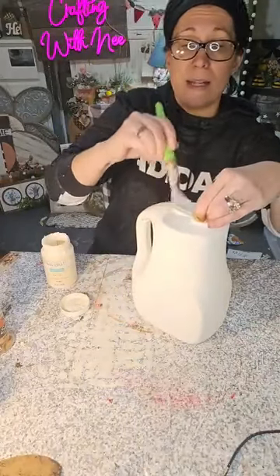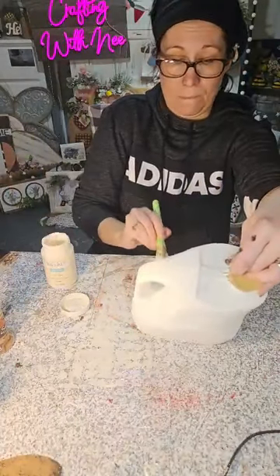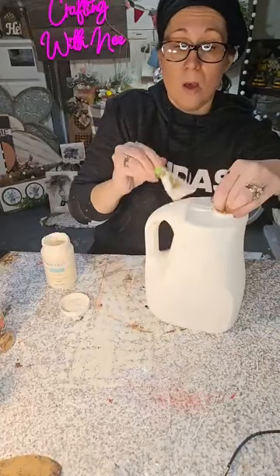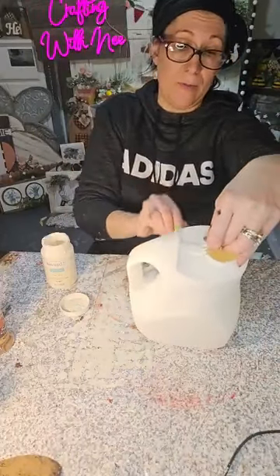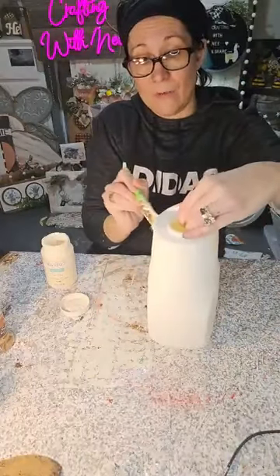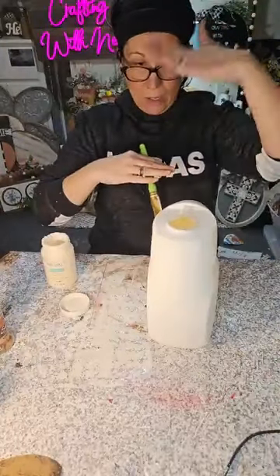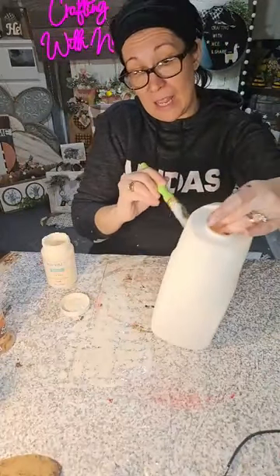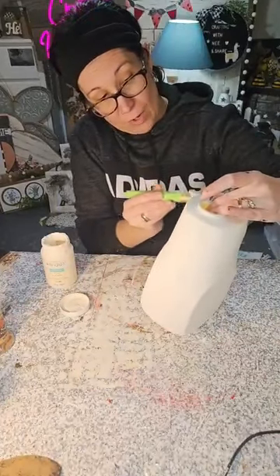I remember one Valentine's Day — Dan sent me a dozen roses to work. It was the cutest thing! Only I worked at a hospital, and sometimes there are vases left from patients that don't take their flowers. So I'm searching the hospital for a vase, couldn't find one, so I had to use a 24-hour urine specimen container — probably about this size. I put my roses in there, I didn't even care. I was there for 12 hours — I had to have water in them.